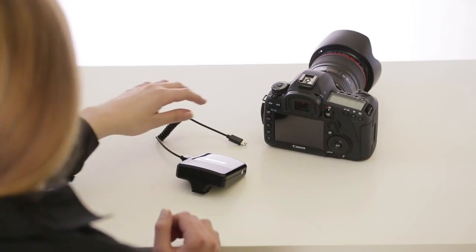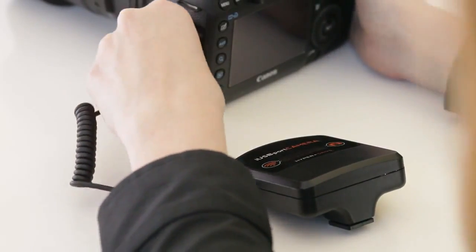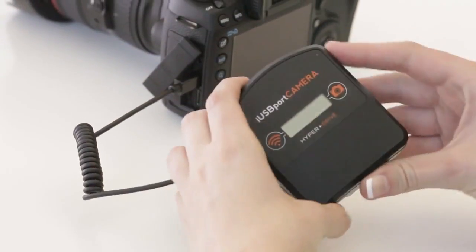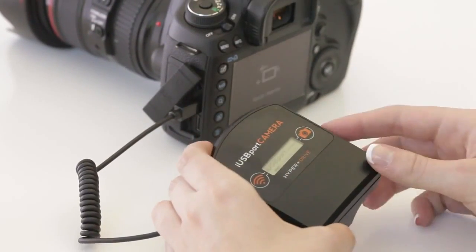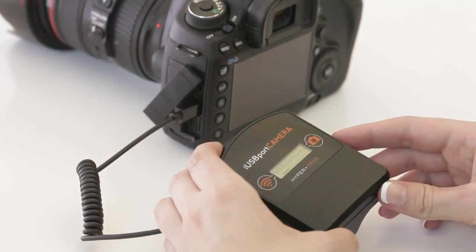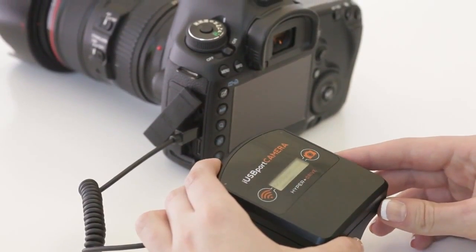First, connect the iUSB port camera to the USB port of the DSLR camera. Power up both devices. The iUSB port camera comes with a built-in rechargeable battery that lasts up to eight hours.